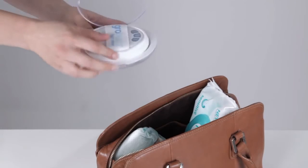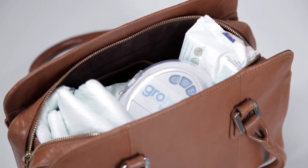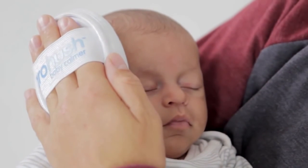The Grow Hush comes with a high quality protective travel case so you can just throw it into your change bag as you're heading out of the door. A lovely benefit of the Grow Hush is that any loving caregiver can use it to soothe your baby.